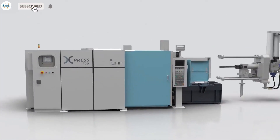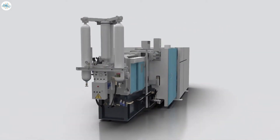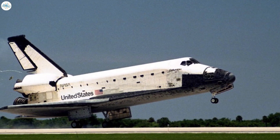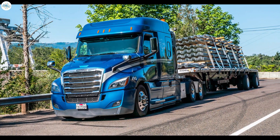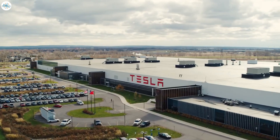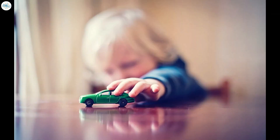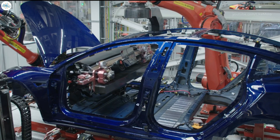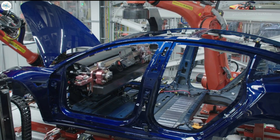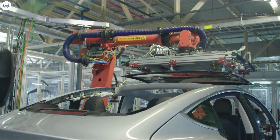One machine looks set to revolutionize the future of auto manufacture, and it really is a pretty big deal. Weighing about the same as five space shuttles, it takes 24 flatbed trucks just to deliver it from the manufacturer, and it doesn't even fit inside the original Tesla factory. What's it for? How was it inspired by a kid's toy? And will every single car manufacturer now be forced to follow suit — or fall behind? Let's investigate why Tesla installed the 430-ton Gigapress.